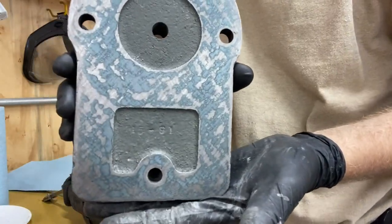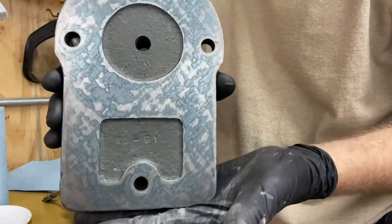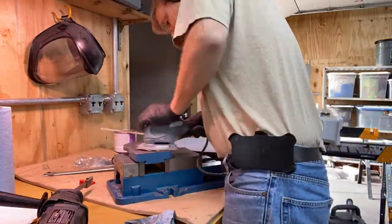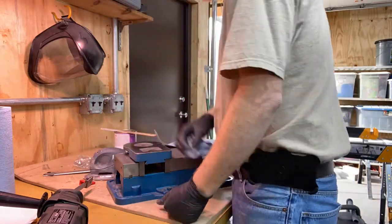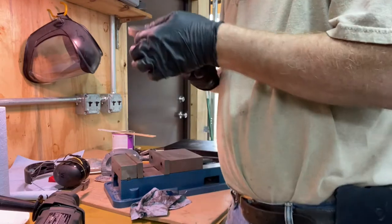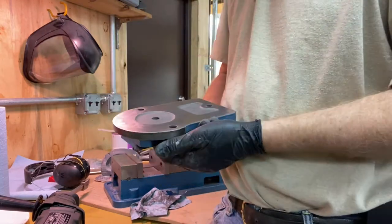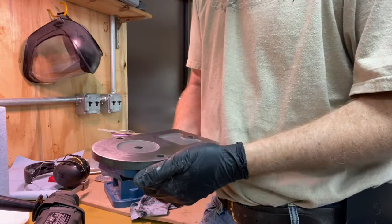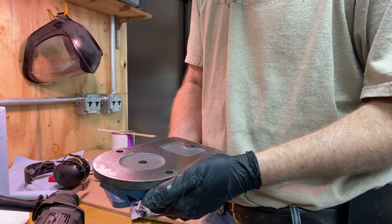Still there. Is perfection truly the enemy of good enough? Here's the result of my next cycle. I'm beginning to think it's not worth trying to get out that one little strip, but otherwise I've got pretty good coverage. Here's the next cycle. I was getting frustrated that I wasn't getting anything off with pass after pass, so I went against my better judgment and used a sander — but I don't think it was too big a mistake.